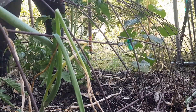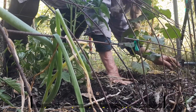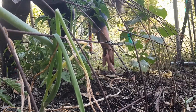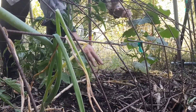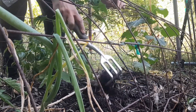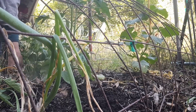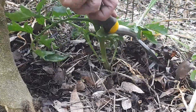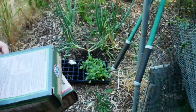Synthetic fertilizers are used up very quickly, and then you have to reapply and reapply. Because they're foreign to the natural environment and microbes don't interact with them, that section of dirt just becomes a barren wasteland. And that's when the weeds come in, because nature hates a vacuum. When the soil becomes void, nature brings in weeds trying to fill the space.